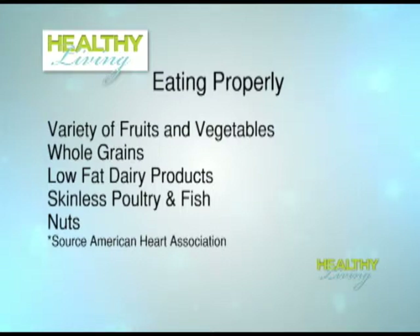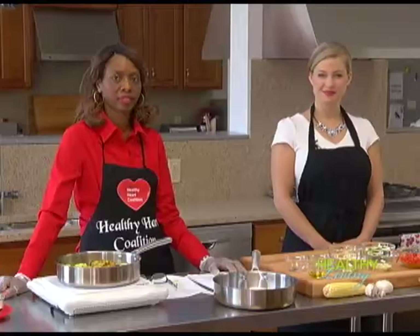According to the American Heart Association, an overall healthy diet emphasizes a variety of fruits and vegetables, whole grains, low-fat dairy products, skinless poultry and fish, as well as nuts. Cooking healthy meals does not have to take a lot of time. The Healthy Heart Coalition of Fulton County partnered with the Atlanta Community Food Bank to demonstrate how quickly healthy meals can be made.